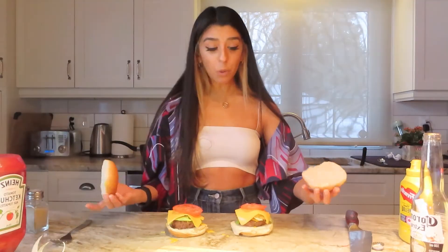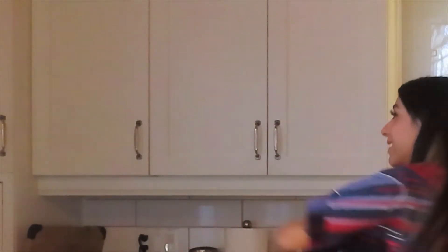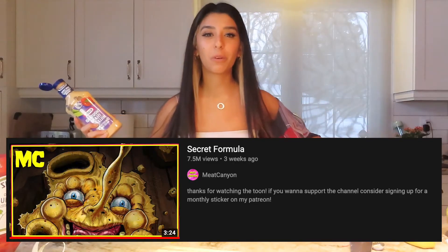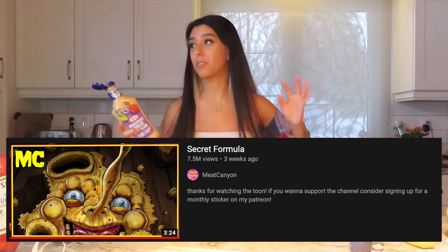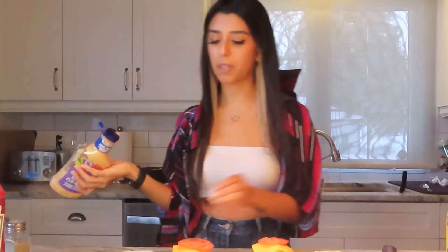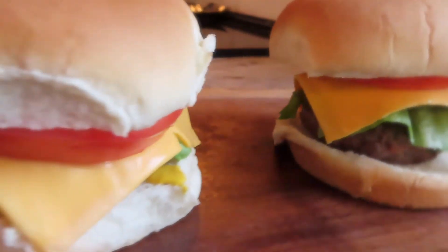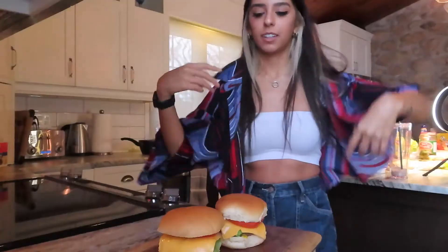Now it would be time to close the bun, but we've got to put the secret formula on. How are we going to get the secret formula out? Wait a minute — this is just a raffle ticket! I'm going to put Thousand Island dressing on there because we don't really know what the secret formula is, except from that one video that was trending on YouTube — that was literally the scariest video I've ever seen.